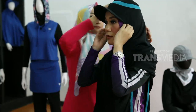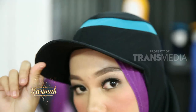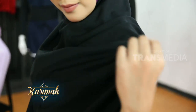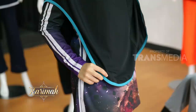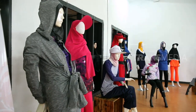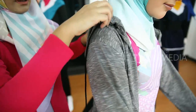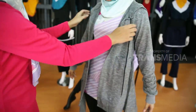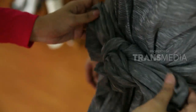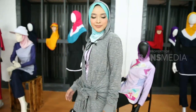Sesuai namanya, hijab long runner cocok digunakan saat lari dan jogging. Dengan bentuk topi seperti ini, bisa menjaga wajah sahabat karimah dari paparan sinar matahari. Sementara bagian depan hijab dibuat panjang agar bisa menutup dada dan terlihat lebih sopan. Selain hijab, baju olahraga untuk lari juga ada beberapa pilihan. Bagian depan dibuat lebih panjang agar bisa dibentuk pita. Tambahan hoodie-nya juga bikin penampilan semakin kekinian.